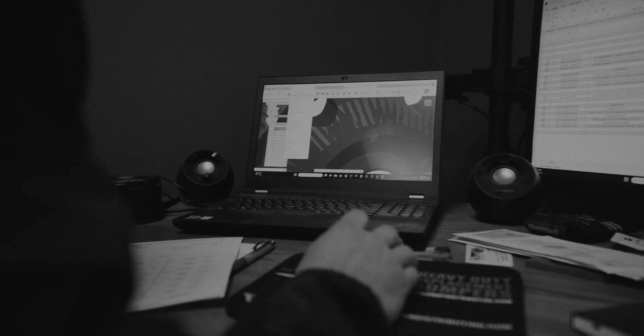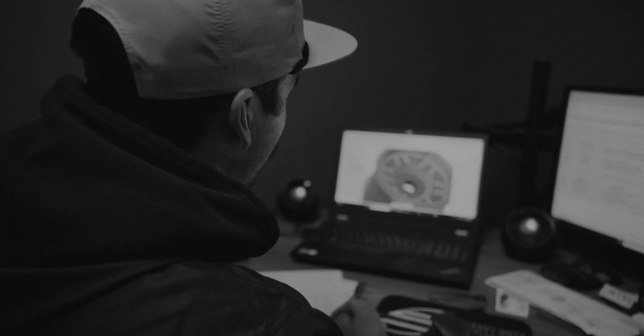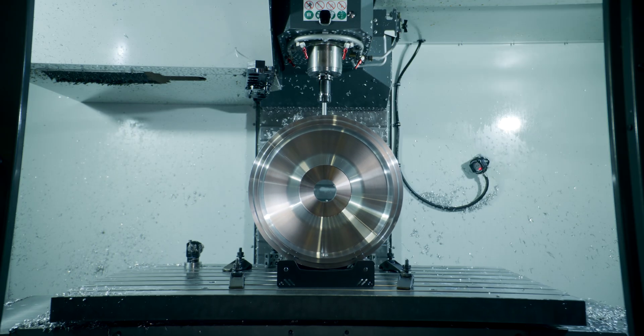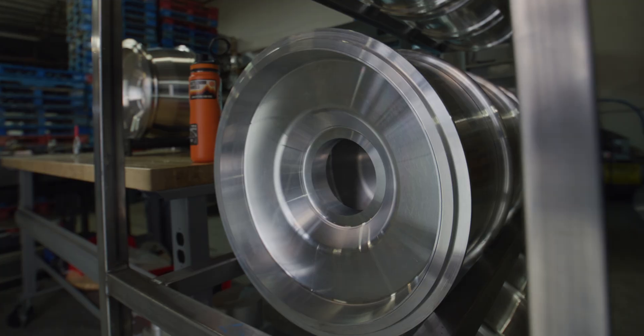It's our new design in the 17x9 Forge beadlock. Made the CAD drawing, approved the prototype, and here's the first one off the mill. It's called the Kilo six-spoke wheel. This one is a six-ounce, five-and-a-half, five-inch backspace for a Ford Bronco.